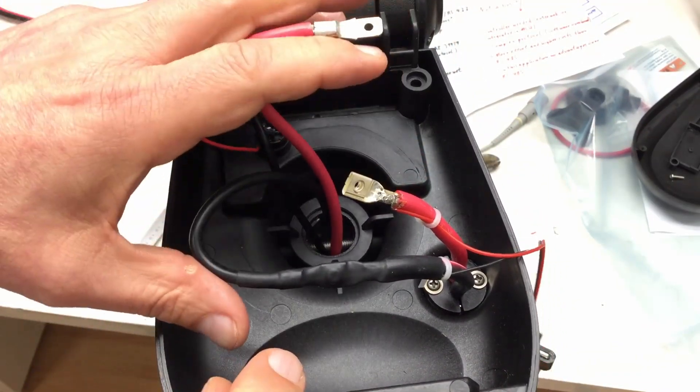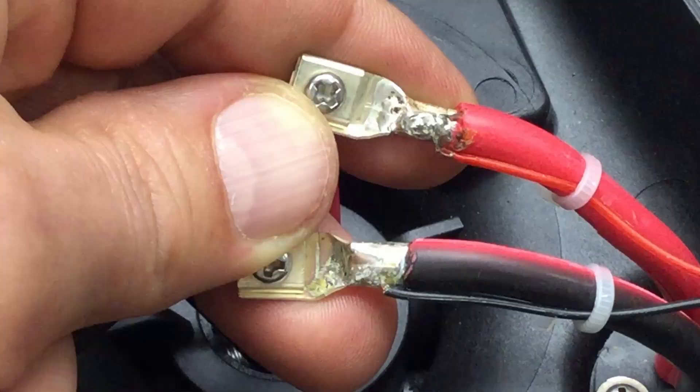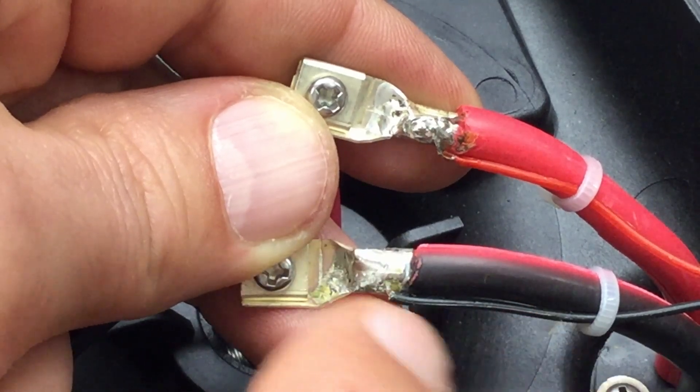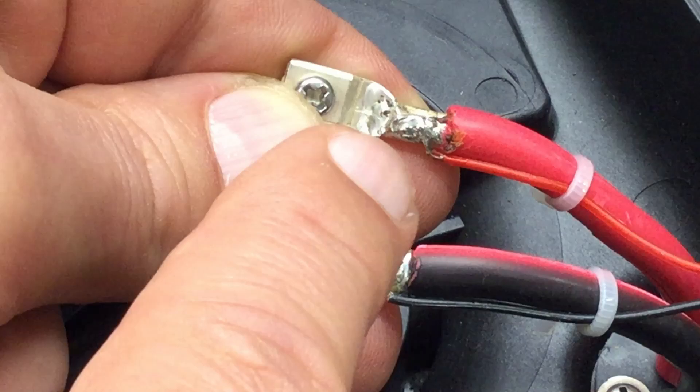I will repeat that now off camera for the other side. By the way, the soldering for the battery minus of the battery indicator is much nicer than that for the battery plus.